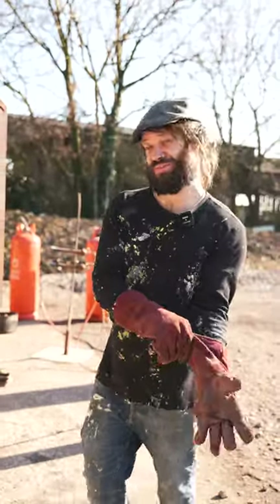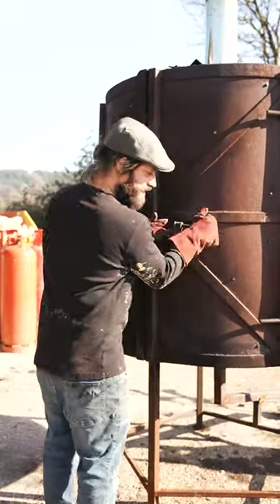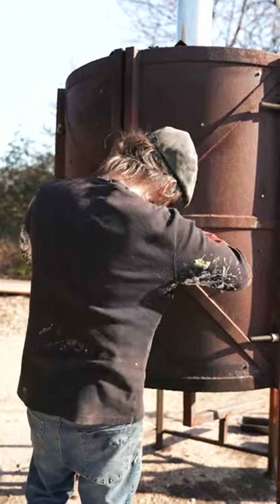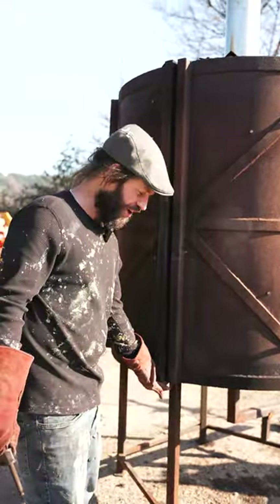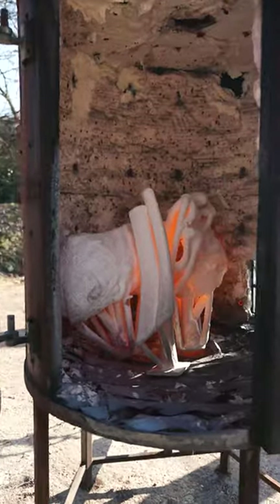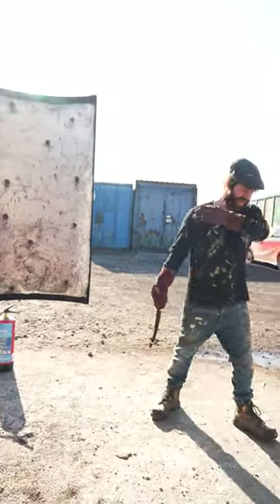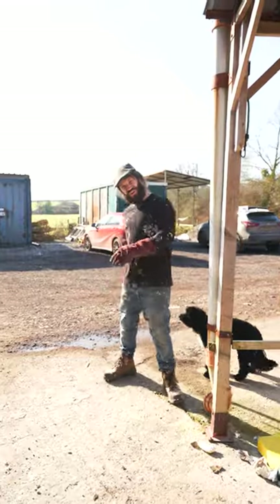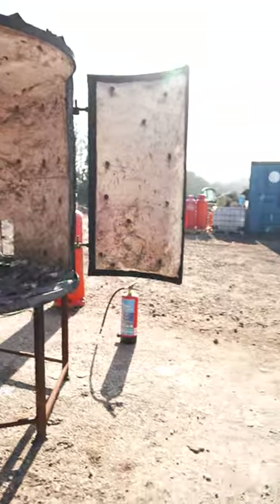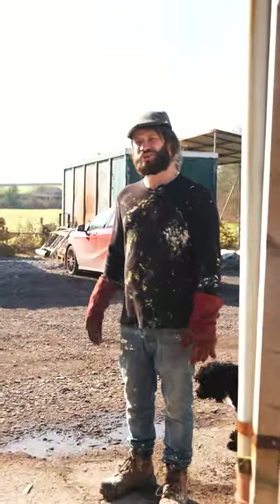I'm going to open the kiln door and see what's inside — I'm hoping they're going to be glowing red, glowing like the sun, glowing like Satan's lair. Oh god, damn that's hot! As you can see they are pearly white, and that is a hot kiln. I should have a heat-proof mask, but I was so excited I wanted to show you what's inside — and actually that's quite a nice sight.